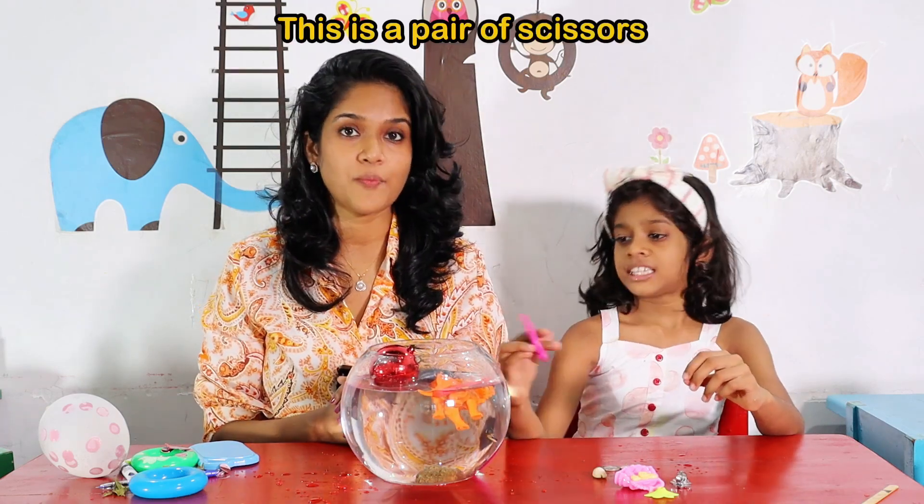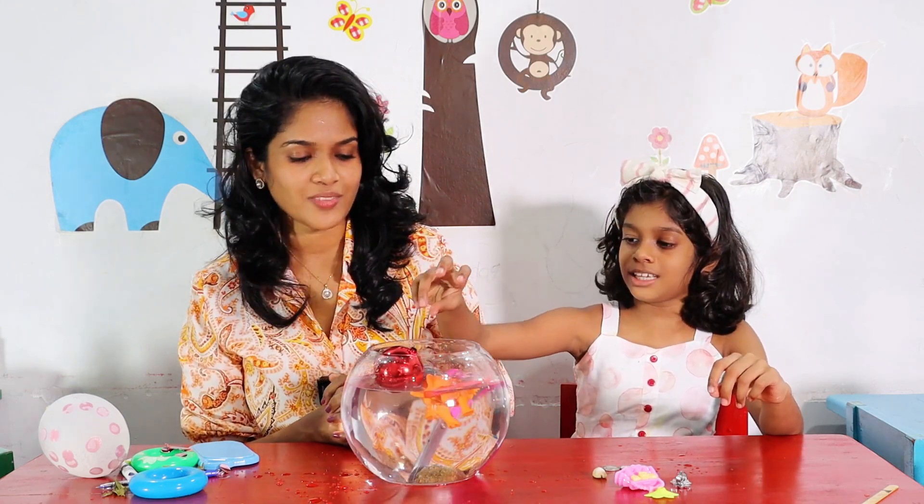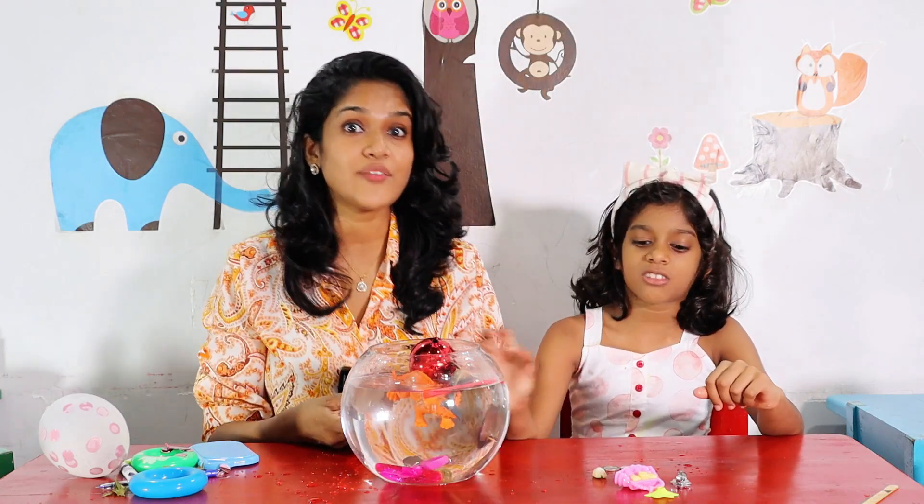I think this is sinking. Oh, what is this? This is a pair of scissors. You'll see. I think it's heavy, right? We'll see. Yeah, it's also sinking. Because it is heavy, right?